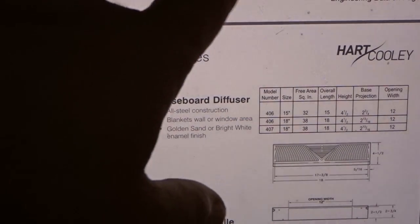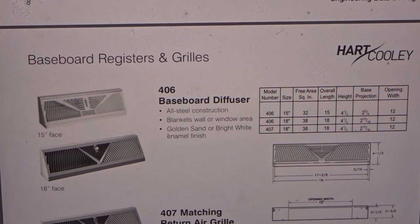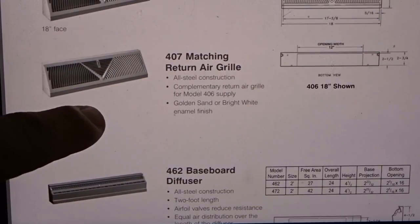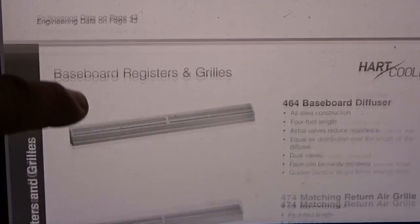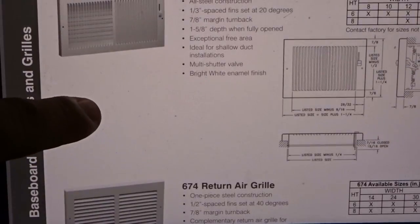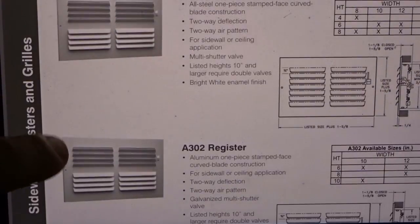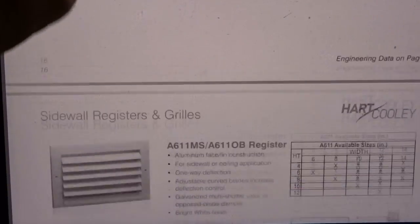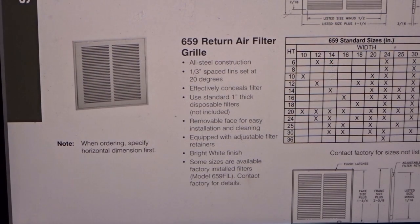This is HartAndCooley.com. If you go to the Hart & Cooley website, there'll be different catalogs you can download, and this is the Residential Grills catalog. I'll look through here — there are some baseboard grills, baseboard diffusers, return grills. There's some stamped face stuff, but what I'm looking for is a 673. You get all sorts of grills here; it'll give you information on the AK factors, which is the free area. Here's the 659 return air filter grill — all steel construction, 1/3 spaced fin set at 20 degrees. Now the grill I have is going to be 1½ spaced fin, so I know this is not the right one.